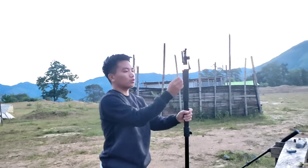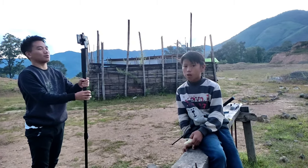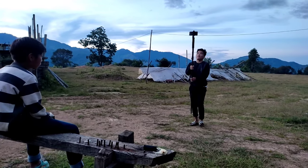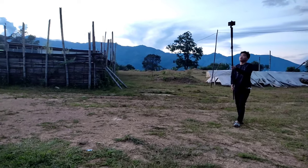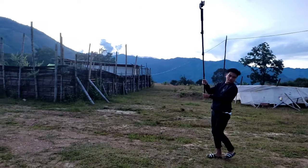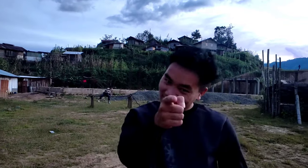Okay, see the tips on how to shoot drone mode. See the result.